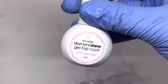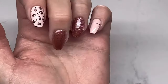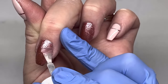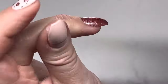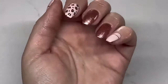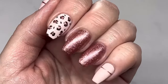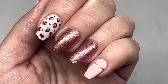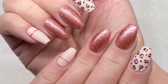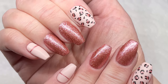Now I'm taking the Daily Charm Diamond Shine Gel Top Coat on the glittery nails. On the other nails that don't have glitter I'm using the Velvet Matte Top Coat from Daily Charm. I absolutely love how this set turned out — the glitter is stunning and looks so great with the neutral color. I'll have all the links and my 10% off code in the description. Thanks for watching — please like and subscribe, and I'll see you in the next one!